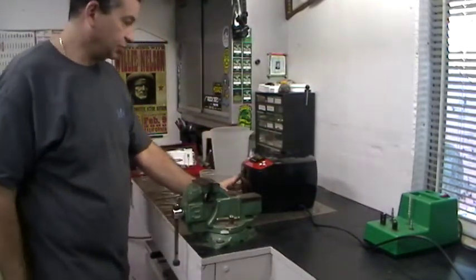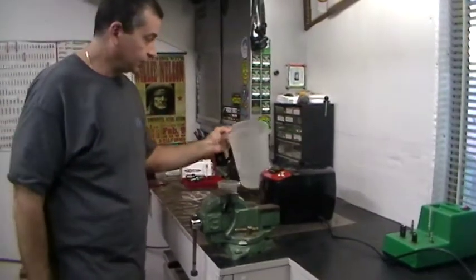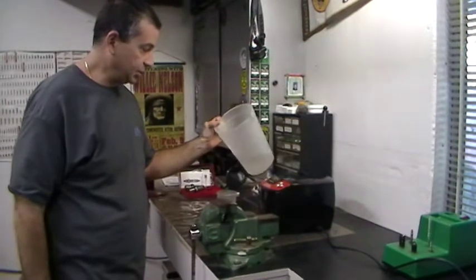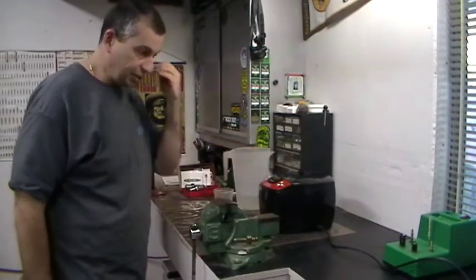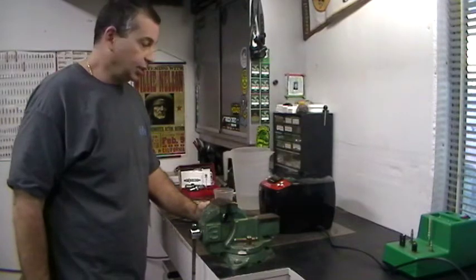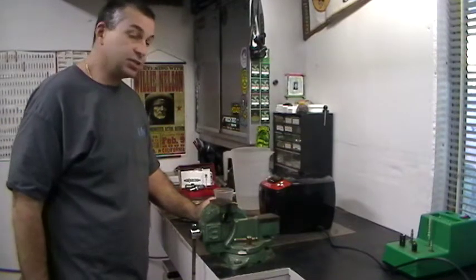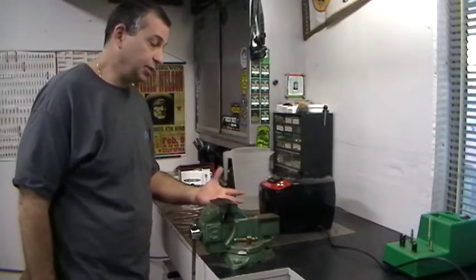Once we run them through this, they're going to come out of here and we're going to rinse them with DI water. I have some remaining DI water, so I'll dump them into this, rinse off whatever remaining cleaning solution is on them, and then we'll set them outside on a towel to dry. That's about the only downside with Sonic Cleaning — you end up with wet cases and you have to dry them.